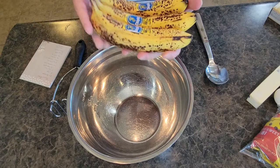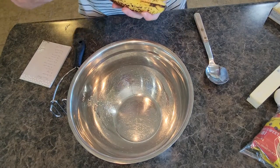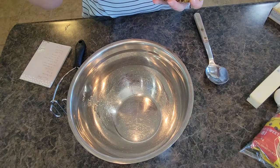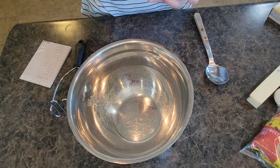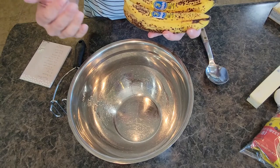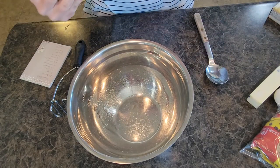I am definitely what I call a country baker. I've been baking for about 20 years so my recipe is more to the touch — not an exact recipe. You can follow the exact recipe I'm posting, but this is more of a feel, more of an experience kind of thing.